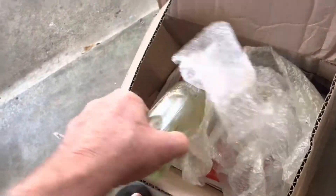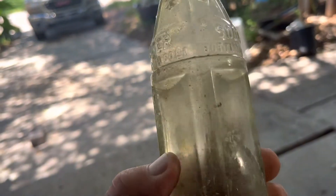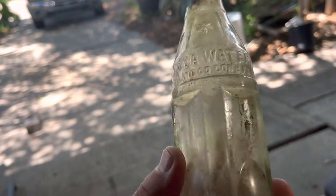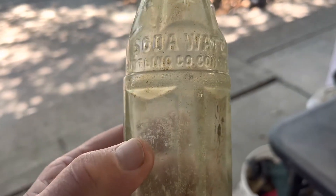This looks like an Art Deco — well, no, it's a soda water. Coca-Cola soda water star bottle. I think I can cut that above the soda water and leave all that on there. Nothing broken so far, which is nice.